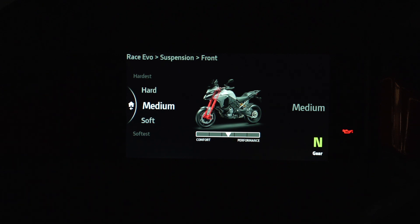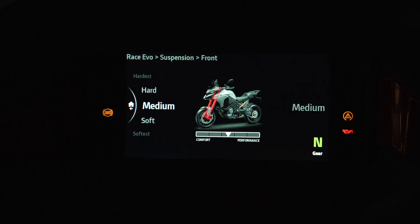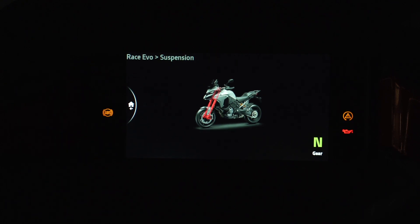So let's talk about the front. On the front of this bike, you are adjusting your suspension for rebound and compression only, but it's a combination of both — so you really have to play with it. You only have softest, soft, medium, hard, and hardest — five different settings. And there's nothing inside the setting where you can separate them out; I can click this all day long and nothing changes to isolate one from the other.